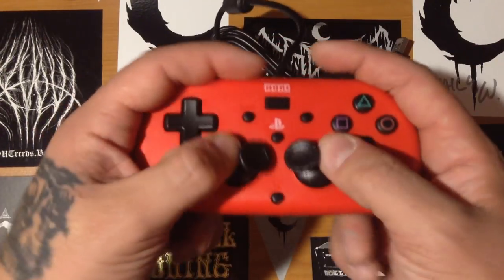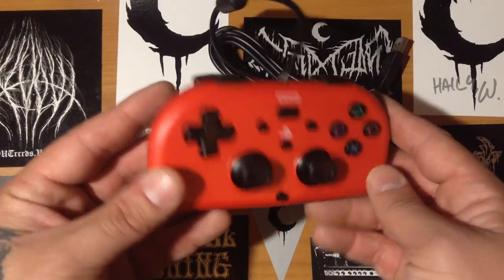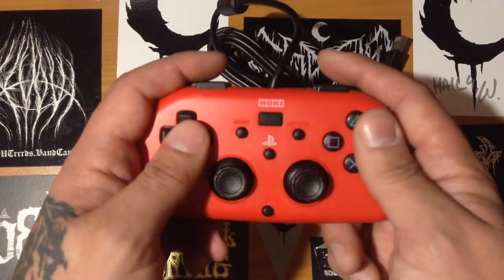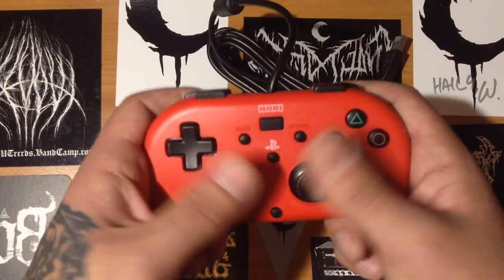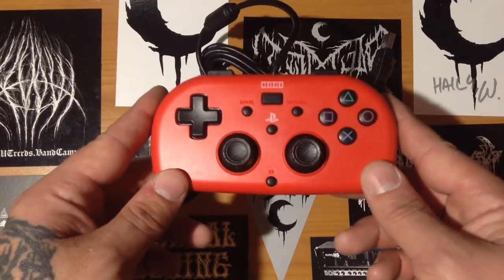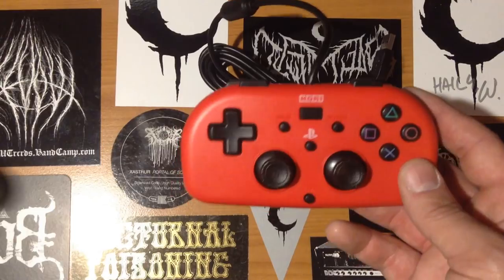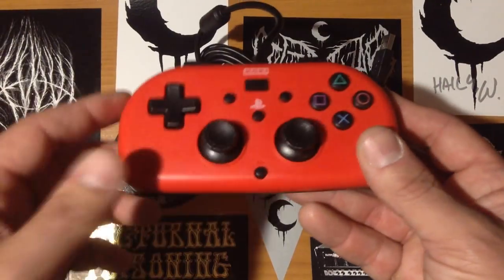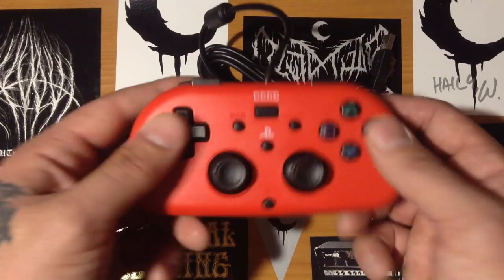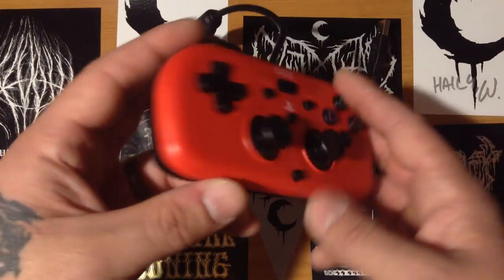I'm trying to think of the main purposes for this. The main one I can think of is if you're playing 2D platformer games, this would be fine — it has a nice old-school feel and comfort to it. By the way, it apparently comes in blue as well, which is a bit of a shame because I would have liked the blue one, but they only had red. Also, if you have children who want to play your PS4 and you don't want them messing up your good controller, you can get them one of these. I don't see anyone dropping it and breaking it — it's definitely going to be able to withstand a bit of a bashing.